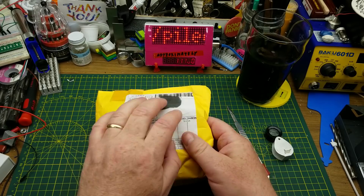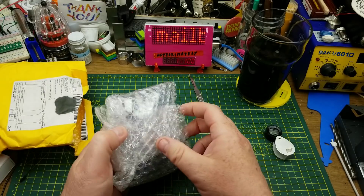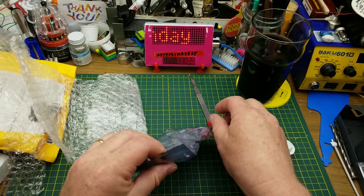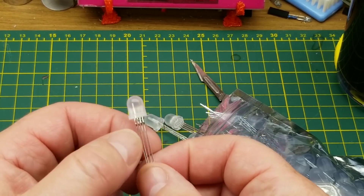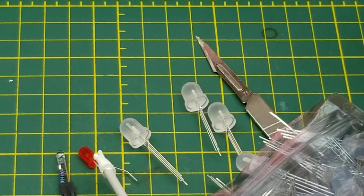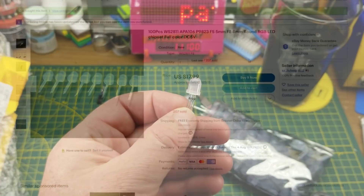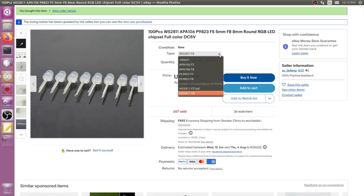So far it's all been fairly standard items — let's see what this one is. It says LED beads, LED. Maybe these will be more interesting; I do like a good LED. Interesting — bubble wrap wrapped around bubble wrap. Oh, these are larger LEDs — and they are 4-pin, which means they are some sort of RGB LED. Looks like these are 8mm LEDs. For reference: 3mm, 5mm, and 8mm. They look like they might be standard LEDs, not smart addressable ones... but the listing says 100 pieces WS2811 APA106 P9823 F5 5mm F8 8mm round RGB LED chipset, full color.